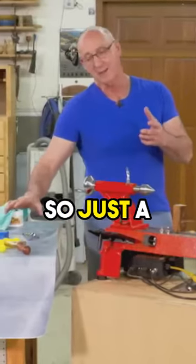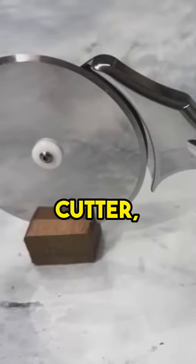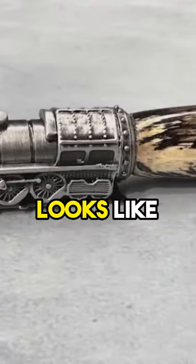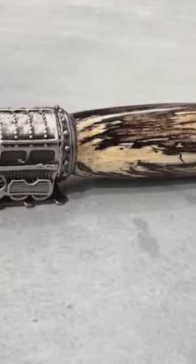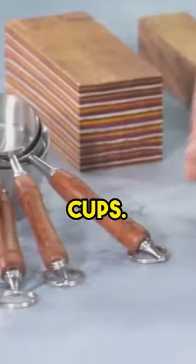Just a few examples here: a slingshot, a pizza cutter, a pen that looks like a steam engine, a bottle stopper for a wine bottle, and measuring cups.